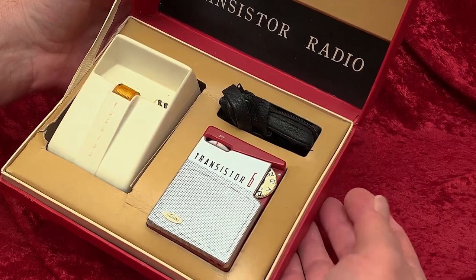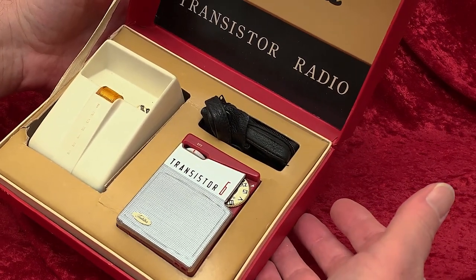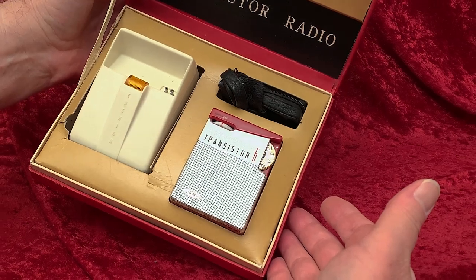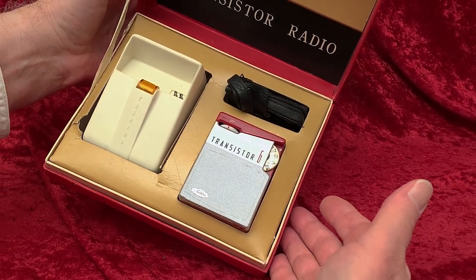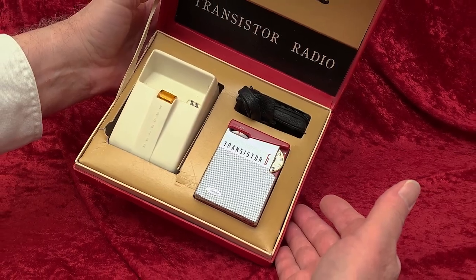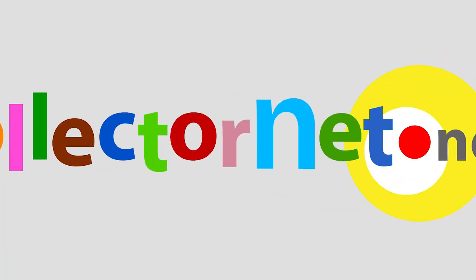Here's the leather case for this Toshiba radio, everything all tucked in nice. The Toshiba 60P395, six-transistor pocket radio, made in Japan.